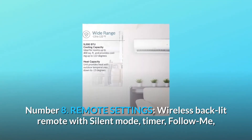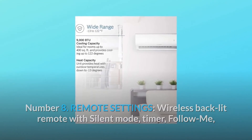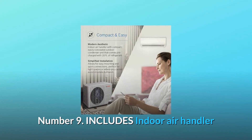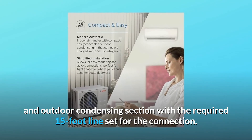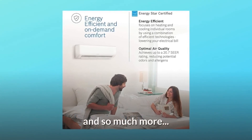Number 8: Remote Settings. Wireless back-lit remote with silent mode, timer, follow-me, and turbo speed settings for the highest level of home comfort. Number 9: Includes indoor air handler and outdoor condensing section with the required 15-foot line set for the connection. Number 10: Power Source Type — Corded Electric. And so much more.